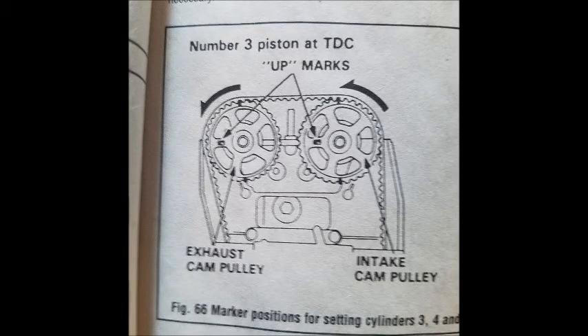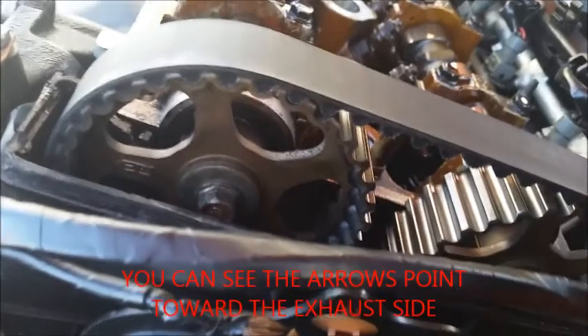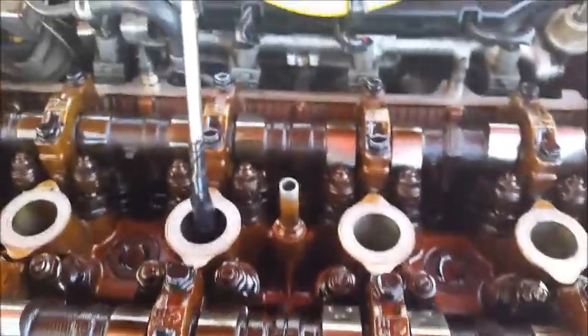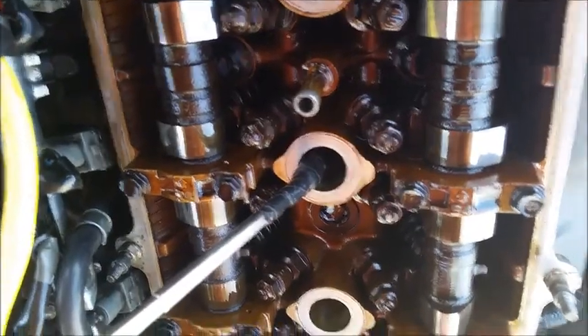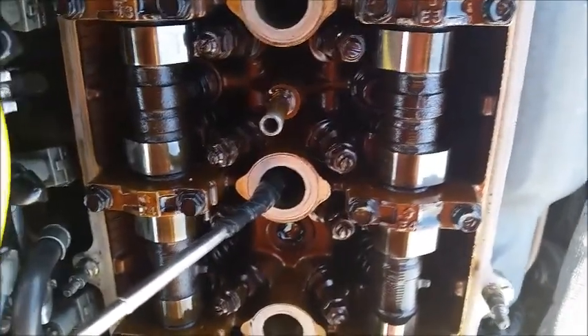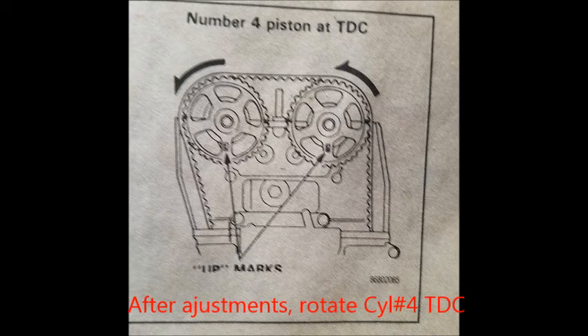Now that we've adjusted number one cylinder, we're gonna go ahead and move cylinder number three to top dead center. I've got cylinder number three at top dead center here — the same exact steps as cylinder number one. It appears that the intake side is a tiny bit loose and the exhaust side is a tiny bit tight.